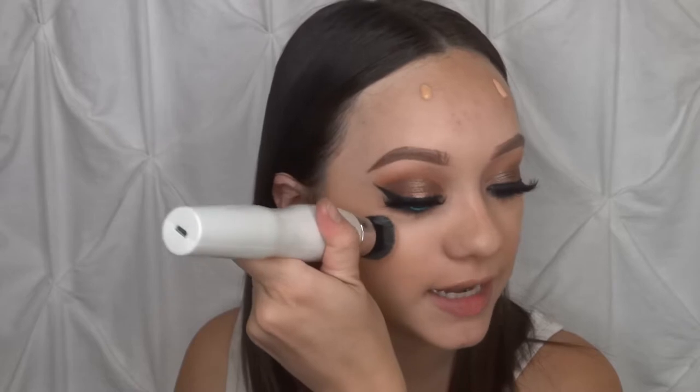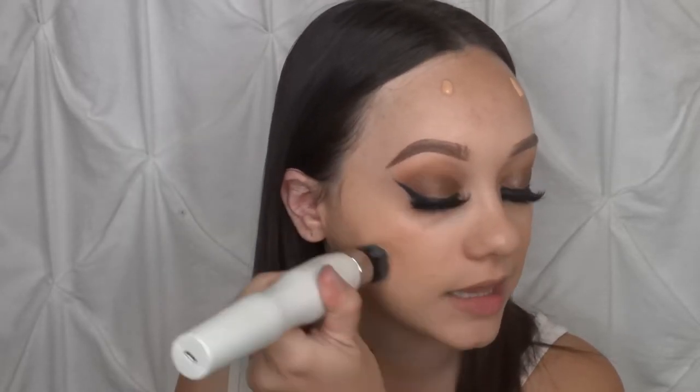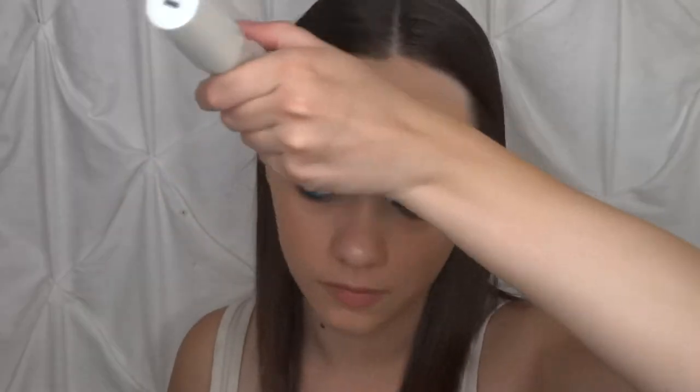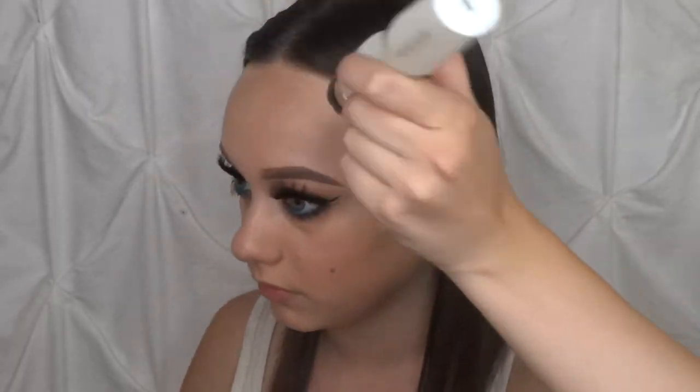I'm just gently gliding this across the face — not really doing anything too special. And so far it is blending beautifully. This is just one thin layer of the foundation and it honestly looks medium to full coverage, and I didn't even use the amount of product that I would to get that coverage. So that is a bonus. I'm pretty impressed.